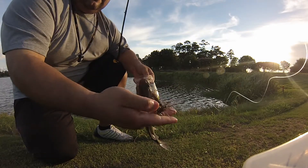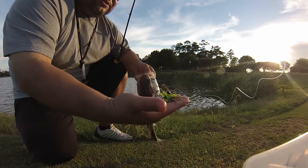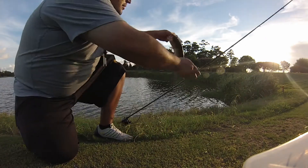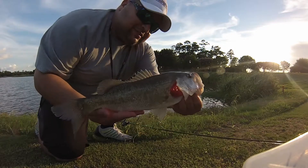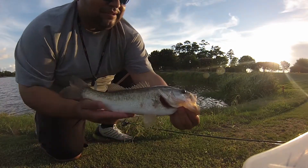There you go Melissa, there's your fish on your jig! I'll leave her contact information below so you guys can order some of her jigs. There you go, see how they work! There's a fish — nice little fish. Sweet, awesome!